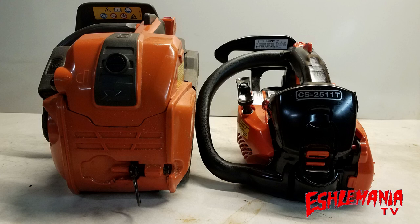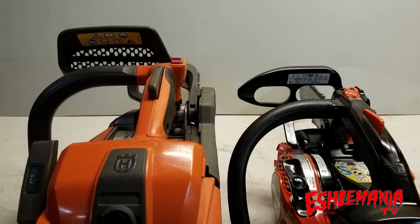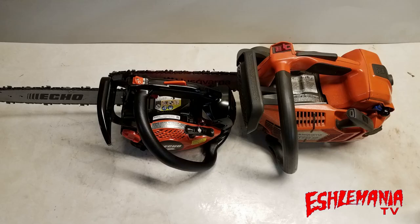You can see by the pictures there is just a massive difference in the footprint of these two saws. One is a big behemoth, and the other one is a tiny little guy. And it's crazy how both of these are really popular saws in the outdoor power equipment industry among arborists.